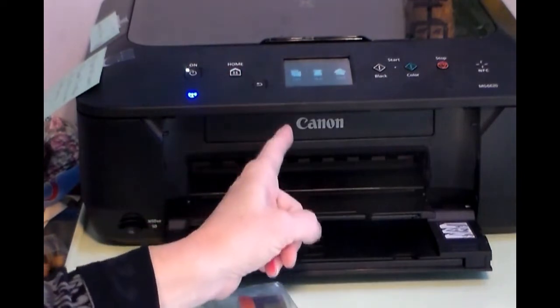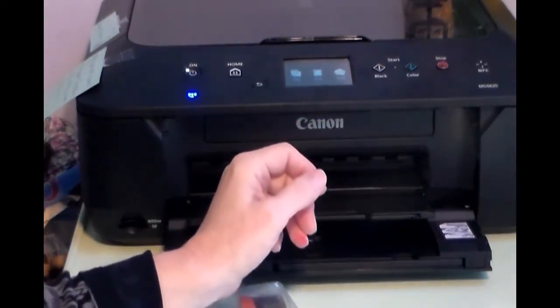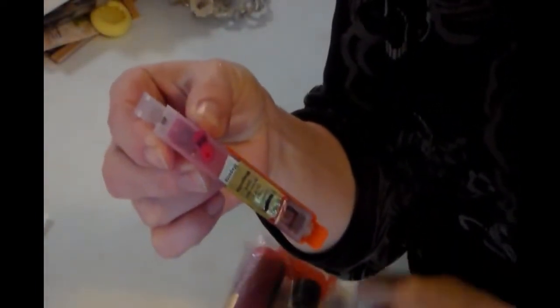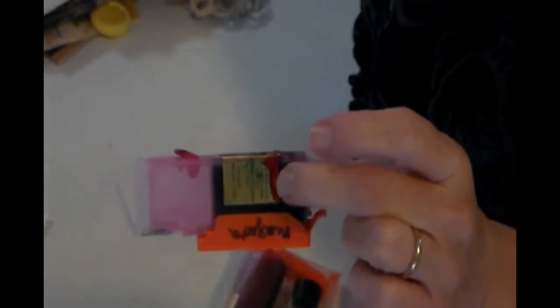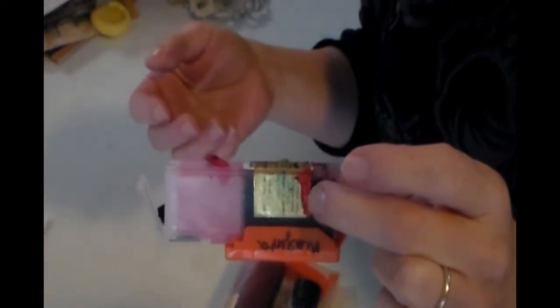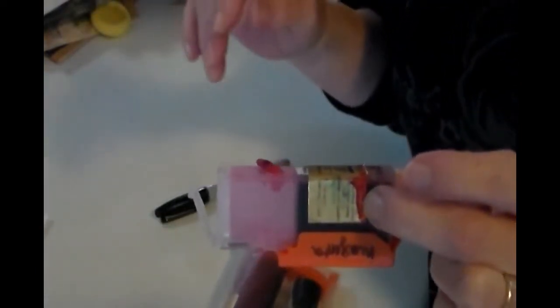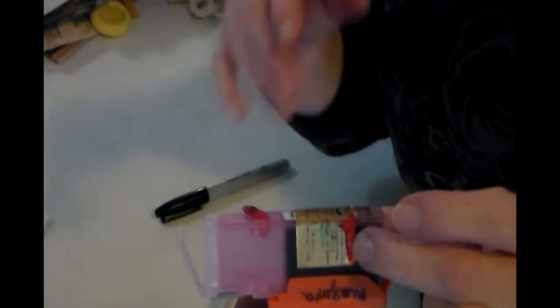I'm going to go ahead and refill that cartridge to show you how to do it, because it's pretty simple. Before you go out to buy a printer, make sure you know where you're going to get your ink. I get mine from Icing Images. You really should stay with one company and be consistent so you know the ink is going to be consistent throughout. Some people get ink from eBay — I don't trust that. I prefer to stick with one company.